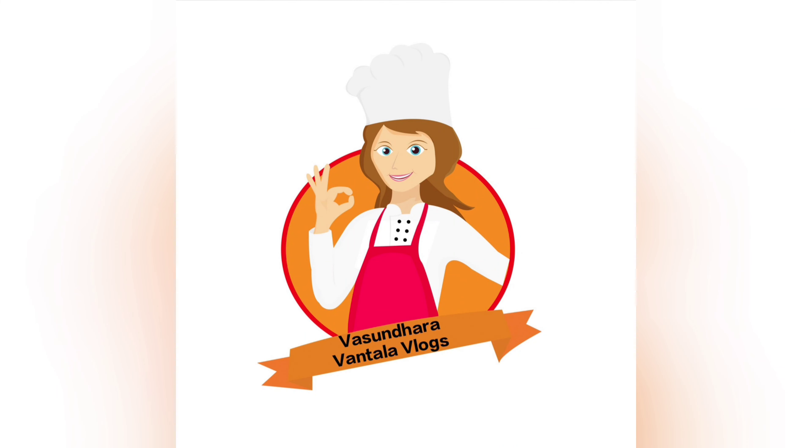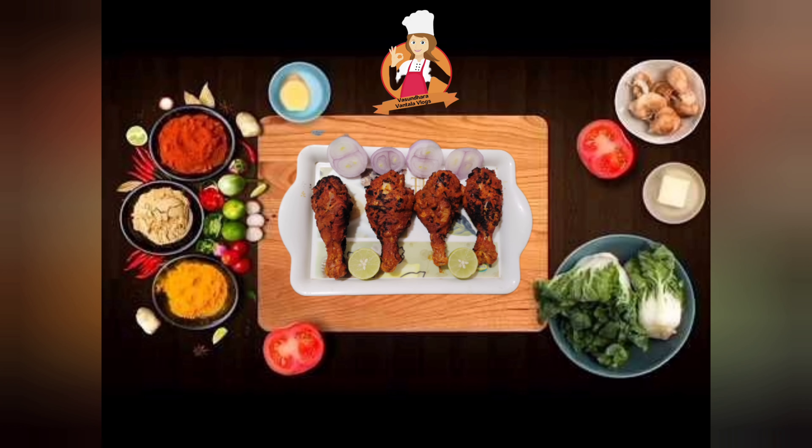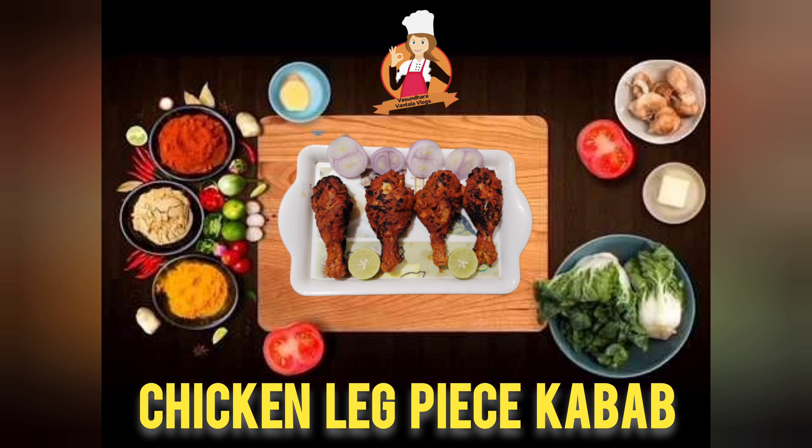Hello everyone, welcome back to Asundra Vantala Vlogs. Today's recipe is Chicken Leg Piece Kebab.